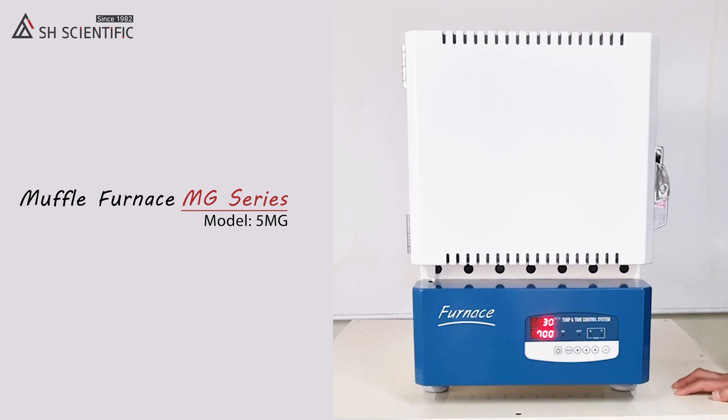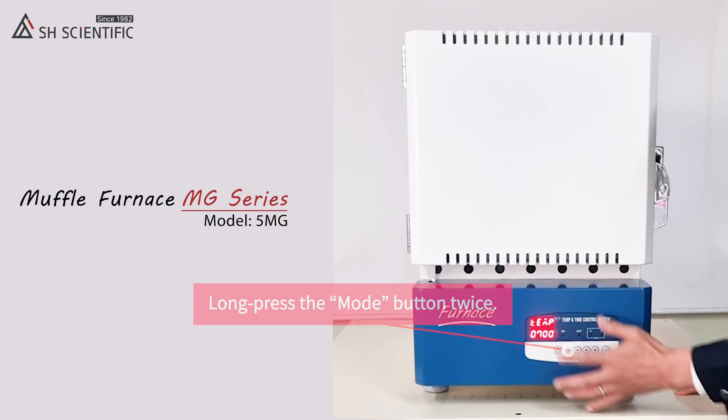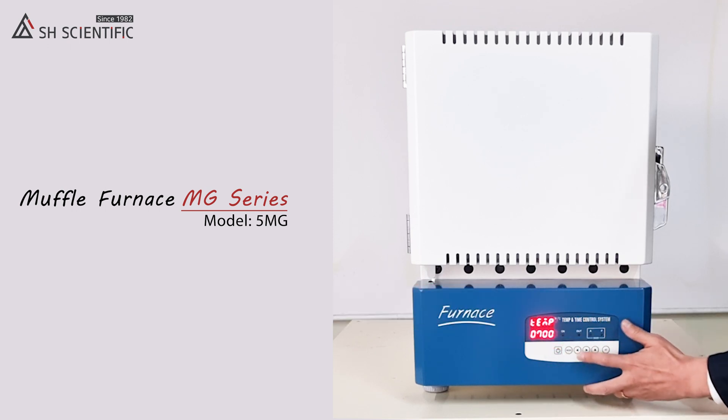Now we're ready to set the time and temperature. To enter the temperature settings, press the mode button twice. Then set your temperature like this. I'm choosing 700 degrees Celsius for now.